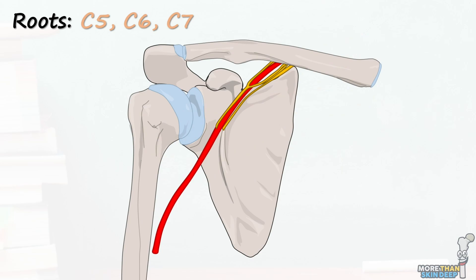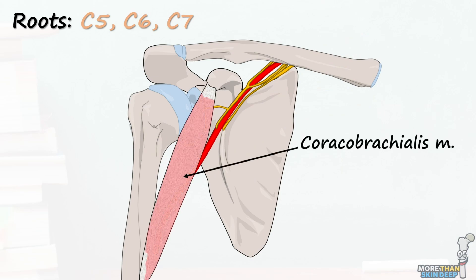Immediately after emerging, the nerve penetrates and passes through the coracobrachialis muscle, which it innervates. The coracobrachialis is involved in flexing and adducting the shoulder joint, so the musculocutaneous nerve is important for these functions.